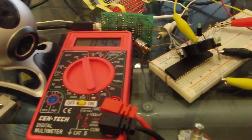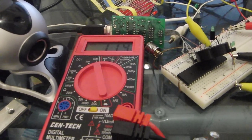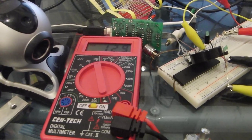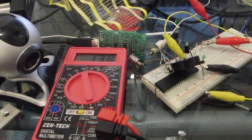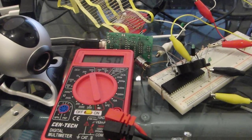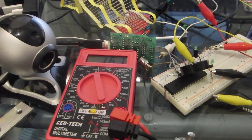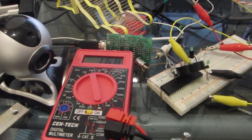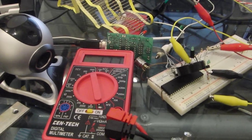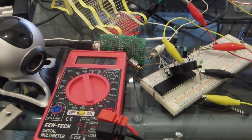First we need to get this charged up to at least 180 volts. Now at 180 volts.